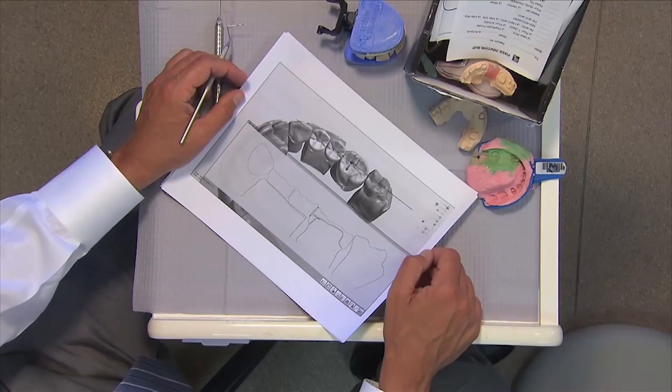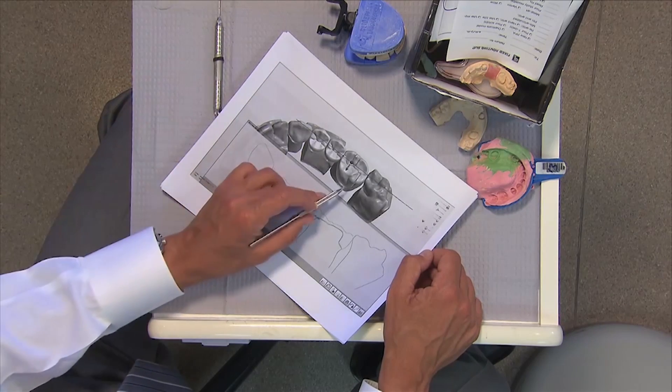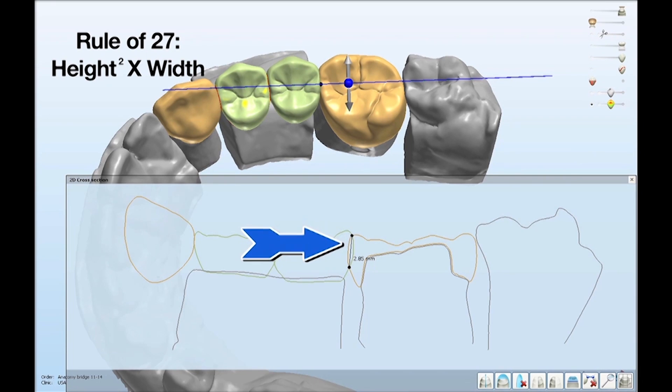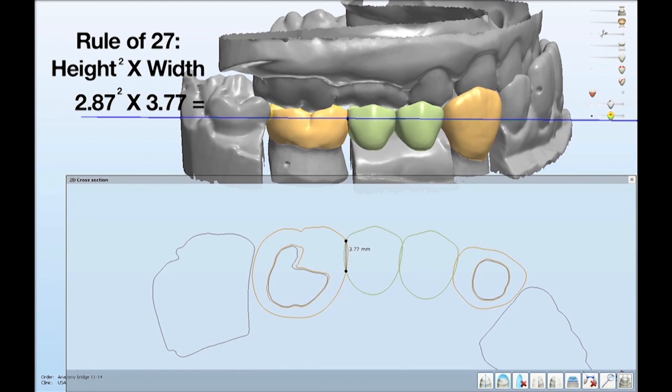Let's take a closer look once we've had a chance to scan this. We've now scanned the preparations and actually designed the bridge — you can see the design of the four-unit bridge — and that allows us to make some measurements. For example, between tooth number 13 and tooth number 14 we have a vertical height of 2.85 millimeters. The rule of 27, used in the laboratory, is as follows: you take the connector height, square it, then multiply it by the width — the buccal-to-lingual width of that connector. So we have 2.85 millimeters in vertical height, and at that area the width is 3.77 millimeters.